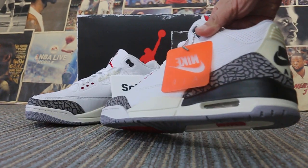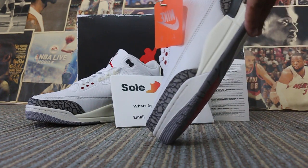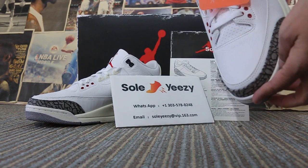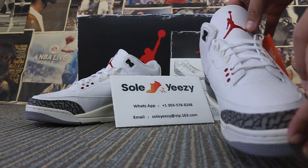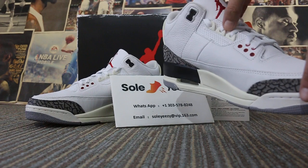Leather upper. Toe box. Toe box leather upper. And the real cement pattern on the upper — upside leather, texture leather.